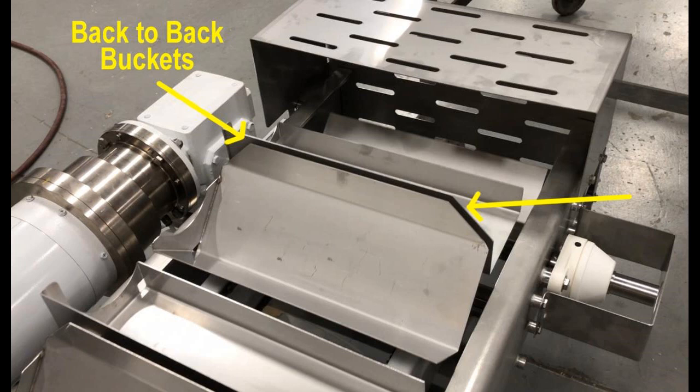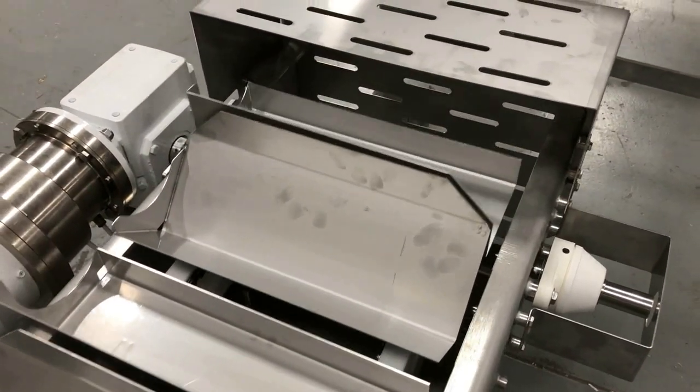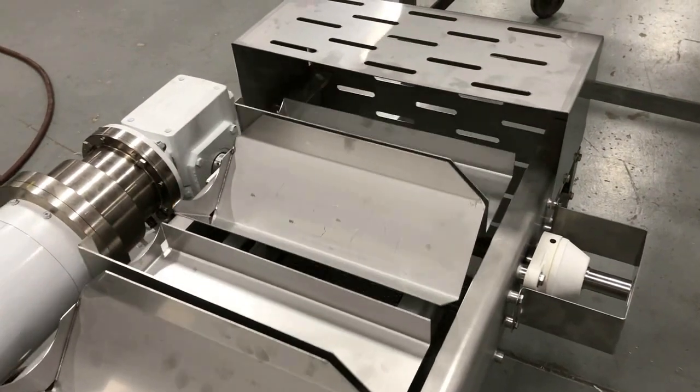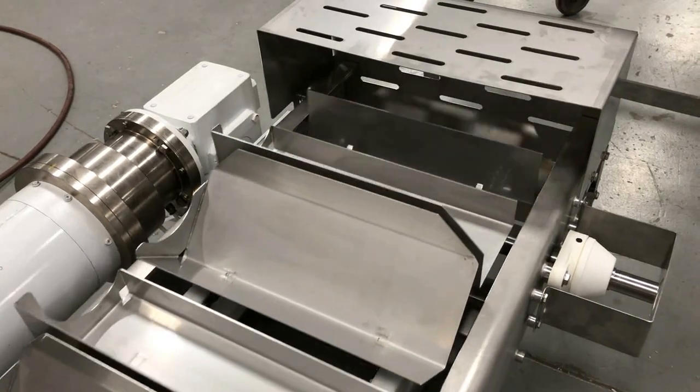Alternating back-to-back buckets are horizontal and rotate 45 degrees. The bucket design was specified based on how the loaves were being both loaded and unloaded.